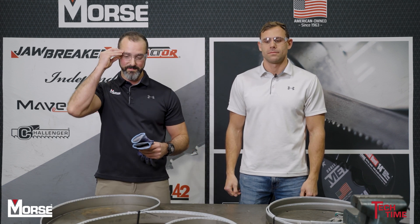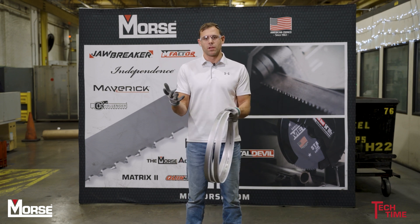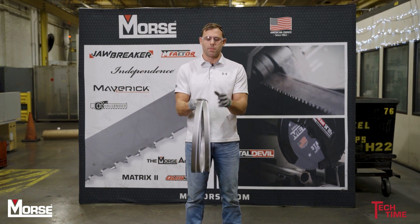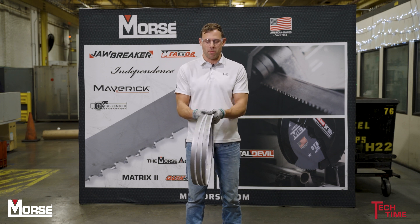But safety first — we need PPE: gloves and glasses. So when you're opening a three-coil bandsaw blade, it's always important to wear your gloves. The teeth could be exposed. Some of our blades come without tooth capping, so making sure that you have your gloves on is very important.